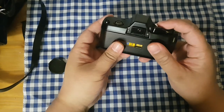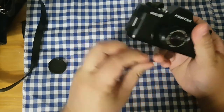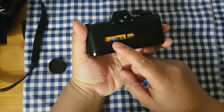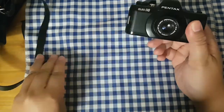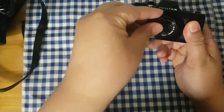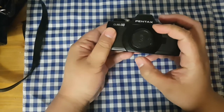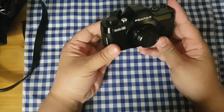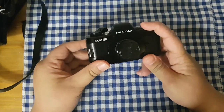I let it sit for a few days, which has been my style whenever I try out new cameras, and luckily it did work! I bought some 110 film and put it in there. All I really need to figure out now is how to develop the 110 film. I'm so happy with this — it's so cute. It's one of the smallest SLR cameras in the world.